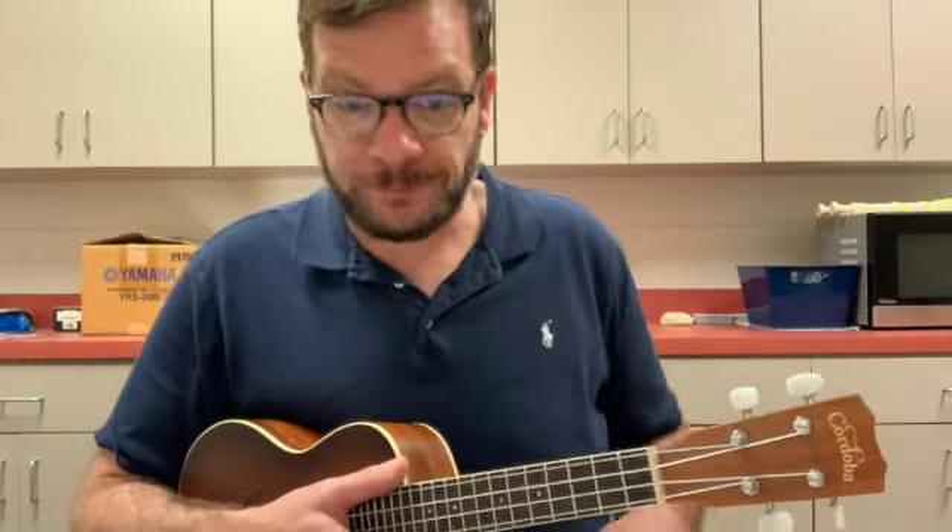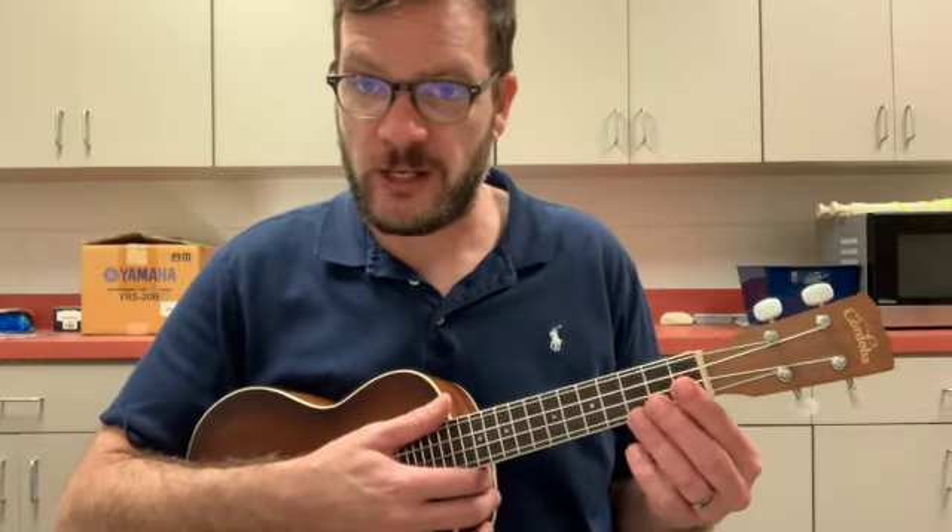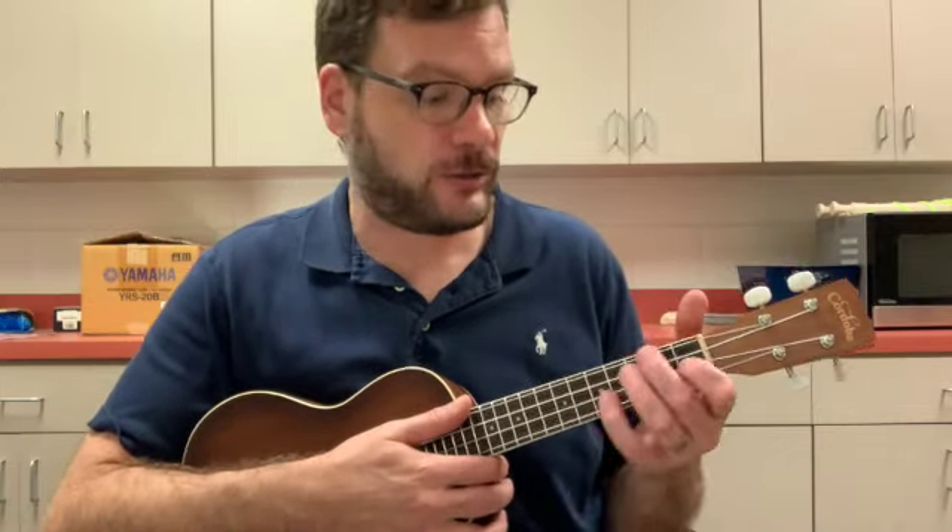This time I'd like to play two strums on each chord. So we'll start with two Cs — me first and you. C... C. G... G — your turn. C... C — your turn. F... F — your turn. C... C — your turn.